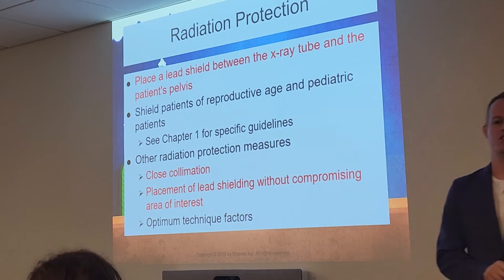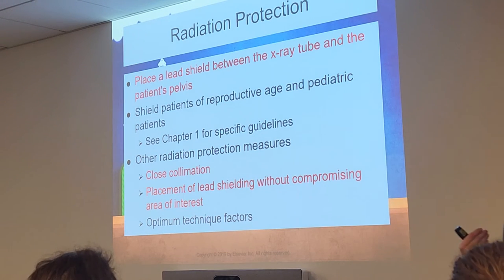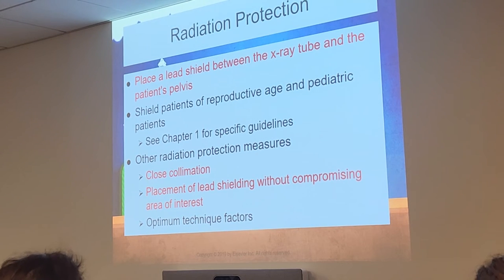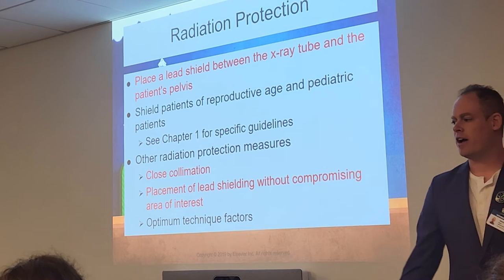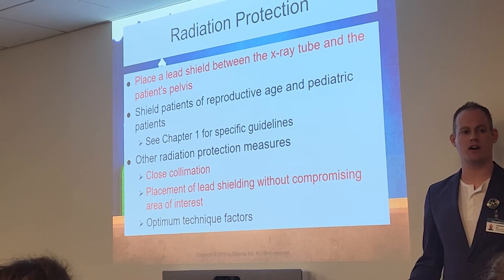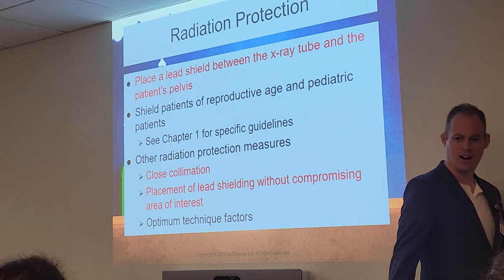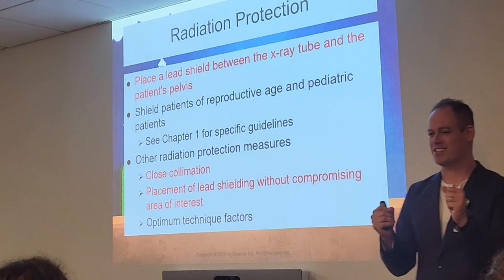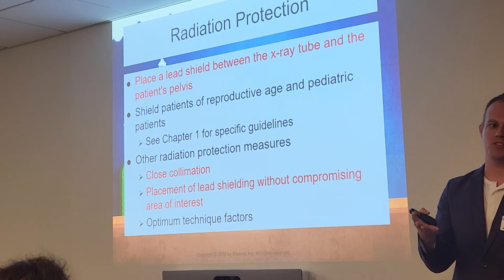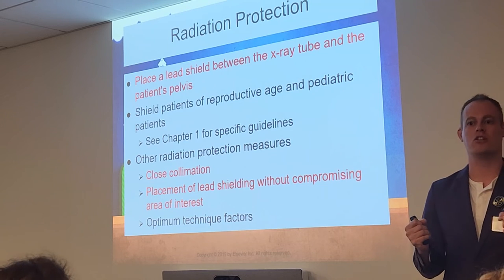Do we always shield our patients? Only if it's not in the pertinent anatomy. For chest x-rays, we can always put the shield at the waist. If standing AP, the shield goes on the anterior surface. If PA, it goes on the posterior side. If lateral, turn it to that side. Make sure you turn that shield as you turn your patient — I've seen students either not put the shield on at all or forget to turn it. It's not going to do any good if it's not actually blocking the x-rays.